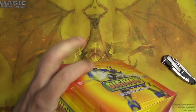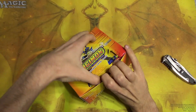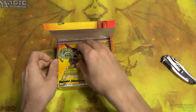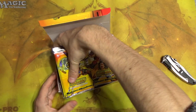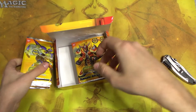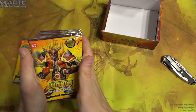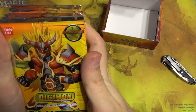How do I open this? Pop it open like that and we have our boosters. So some of these are from the fourth series of Digimon, I think, where the kids actually turn into Digimon.